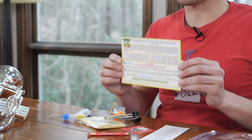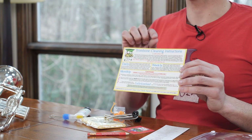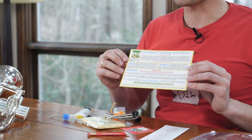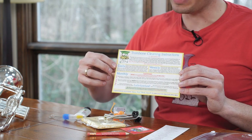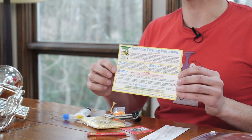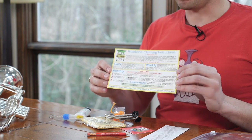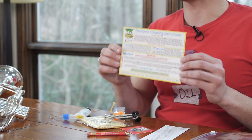First, we got this awesome card — this is probably the most important part of the whole kit. You have the trombone cleaning instructions, your step-by-step, handy-dandy daily, weekly, and monthly cleaning itineraries, so you can keep your trombone working the way that it should and maintained for the long term. This is going to keep your trombone really happy.